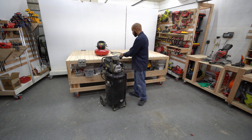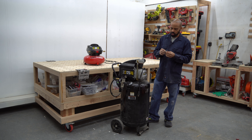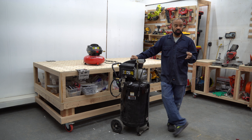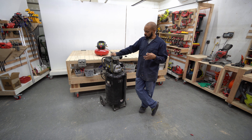Having a compressor in the shop is pretty handy. I used it with my air nailers before I went battery-powered — I still have my air nailers but don't use them as much now. Another use is blowing dust off things around the shop, and I've also used it with a few mechanic tools as well.